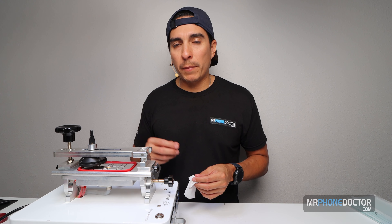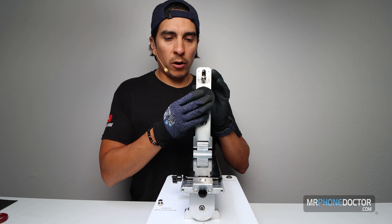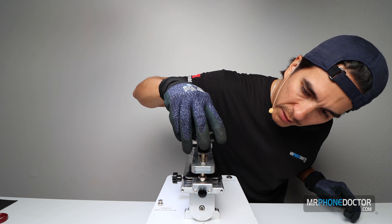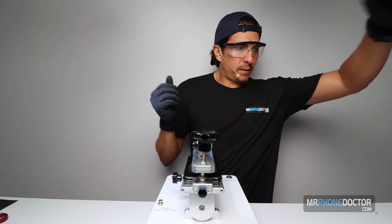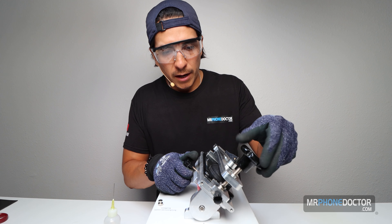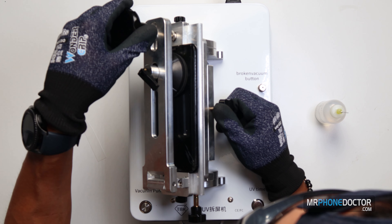The screen is ready. We'll set it in here, tighten it up, and make sure these are nice and tight so it grabs the frame. We're going to use this suction cup arm to remove the panel — press down and lock it in place for a nice grab. Then we use this rotating apparatus, turning this knob, which basically lifts the glass and the OLED. I'll lift until I see it come up and can find a good entry point.